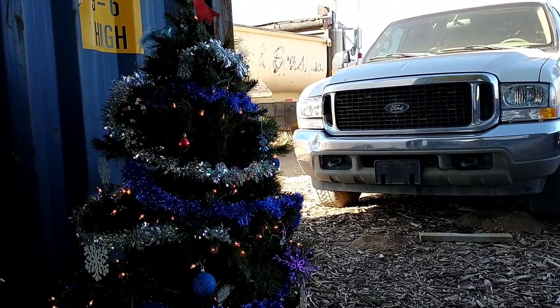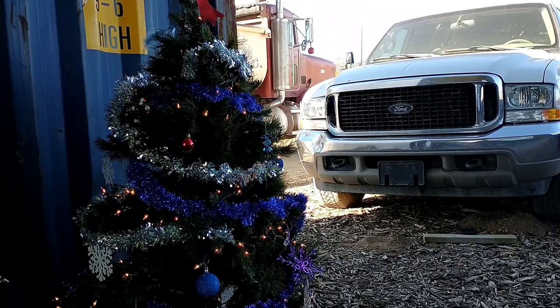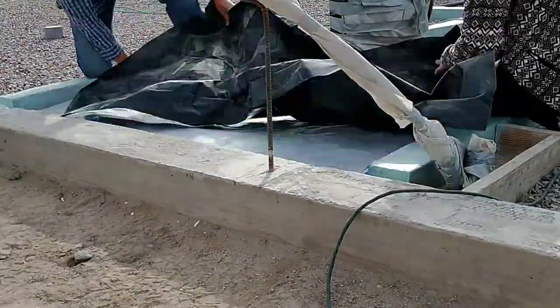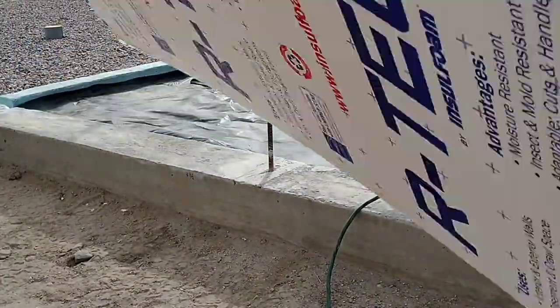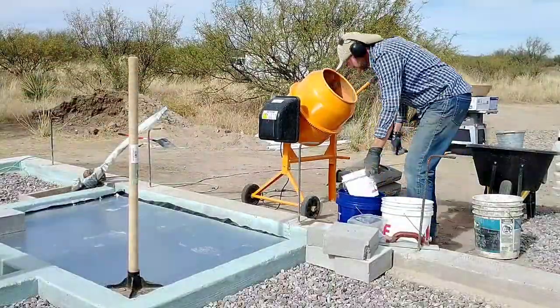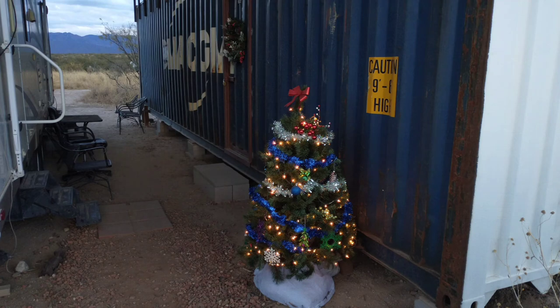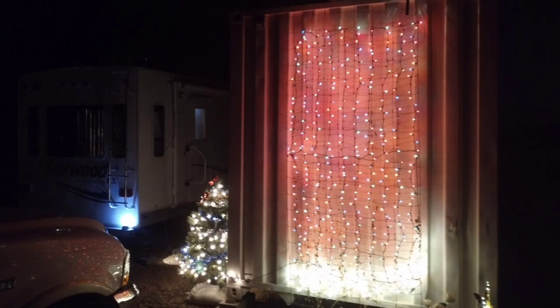We finally used up all the sand from our pond and had to order another load in to start working on the concrete pour for the pad itself. Coming up in our next video, we'll be starting to hand-mix and pour our own concrete pad. Thank you all so much for watching — please like and subscribe and join us again next time. Wishing you all a wonderful Christmas and a happy new year.